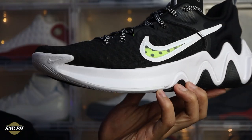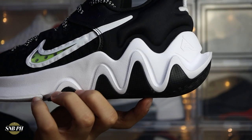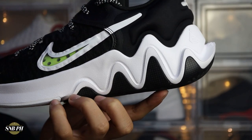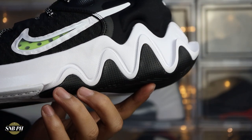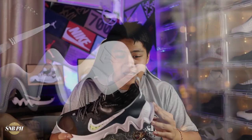Moving on to the midsole, I think this is the most striking part of the shoe. You have a white Phylon midsole, but at the back there's this squiggly line with some of the outsole curling up, giving it a very unique look. Honestly, for me personally, it just looks pretty strange. The outsole and midsole also curl up at the back, creating a bit of a ledge at the heel. It doesn't make the shoe feel clunky since it's still pretty light, but it might be an issue if someone steps on it during a game.